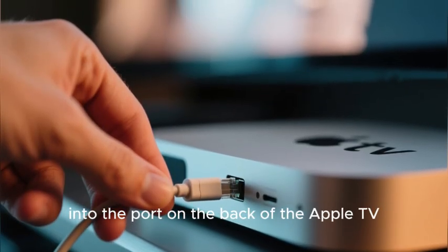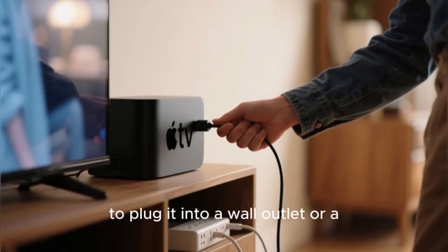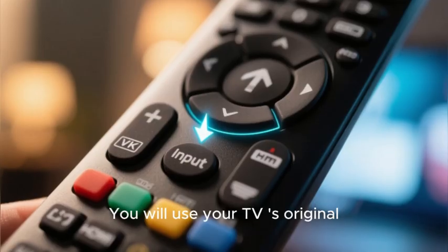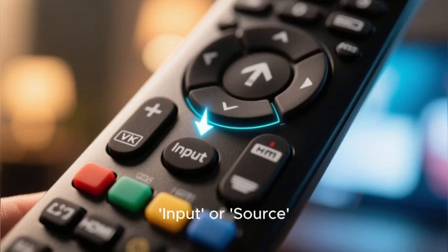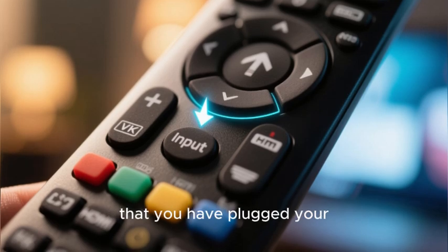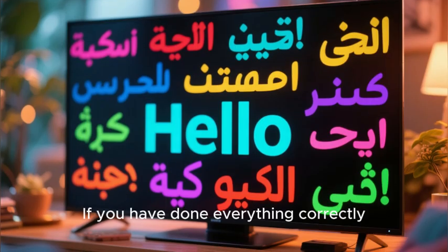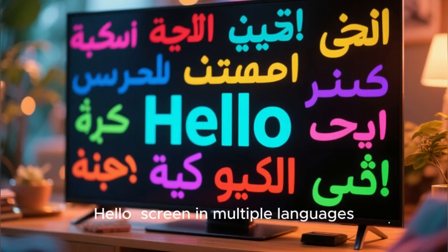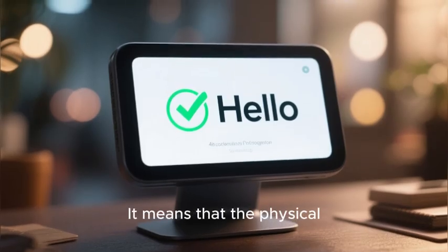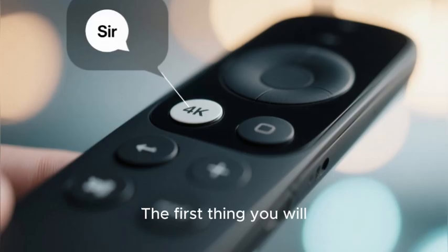The second step is to connect the power cord to the back of the Apple TV and plug it into a wall outlet or power strip. Then turn on your television. Use your TV's original remote to press the input or source button until you have selected the correct HDMI port — for example, HDMI 2. If you have done everything correctly, you will now see the beautiful simple Hello screen in multiple languages. This is the success signal: the physical installation is complete and we are ready to begin the on-screen setup.